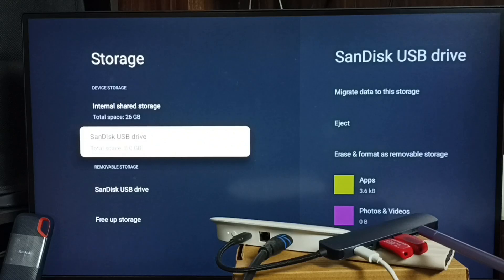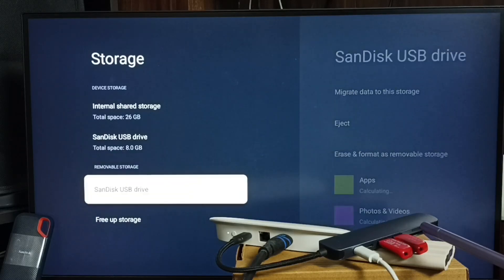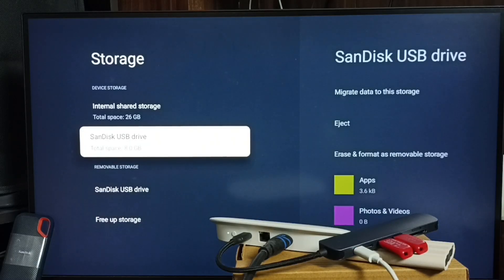Here you can see two USB flash drives — a SanDisk flash drive used as removable or external storage, and another as device storage or internal storage. I used a multi-port USB hub, connected to the Google TV Streamer 4K device using a Type-C cable.